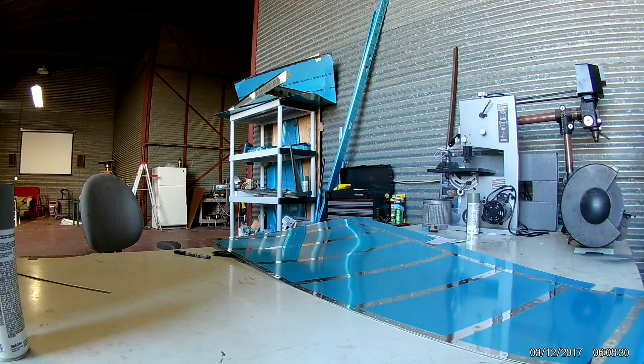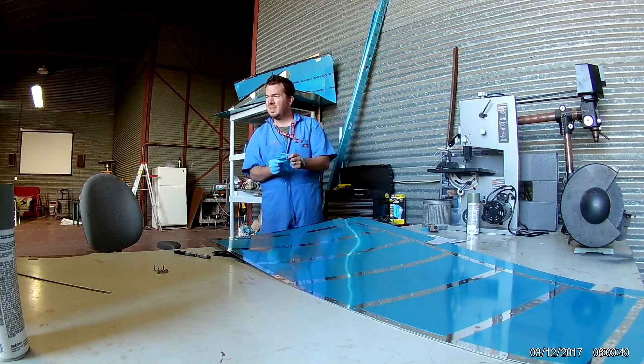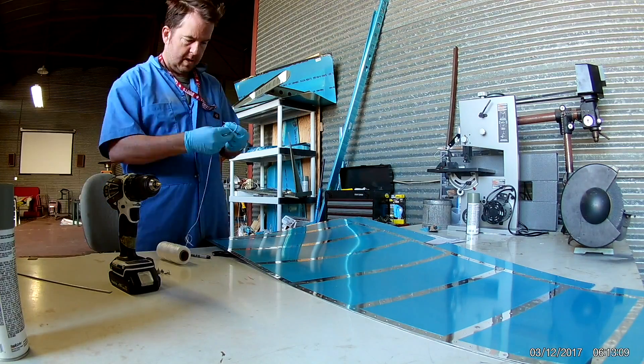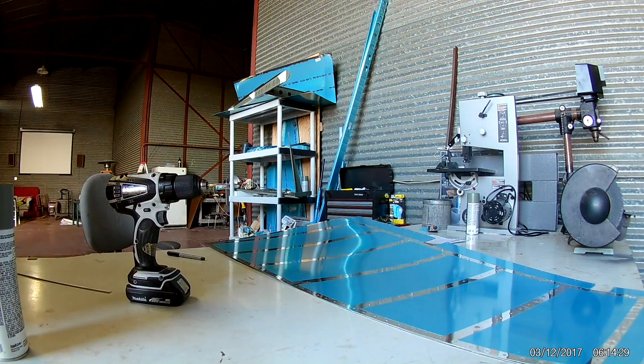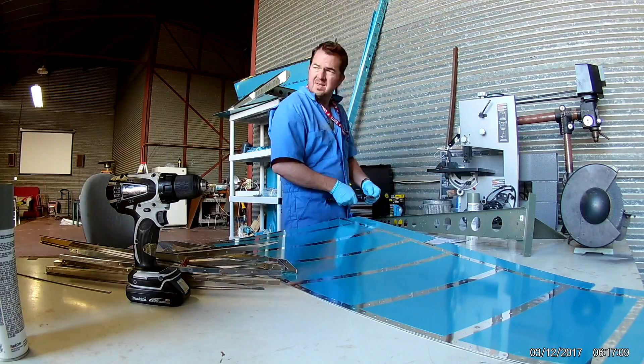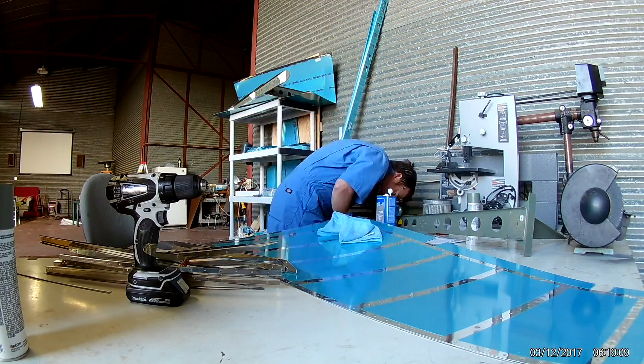In the last video you saw the mock-up of the rudder with all the stiffeners, cross braces, and the skins. I did all the match and final drilling. This video will be the beginning of doing final skin prep, priming, and dimpling.